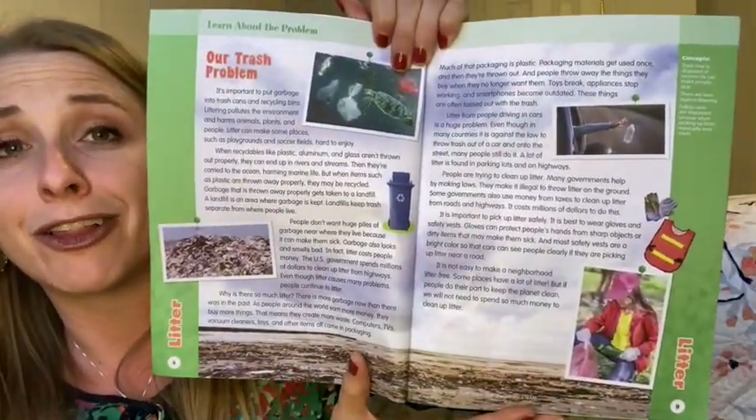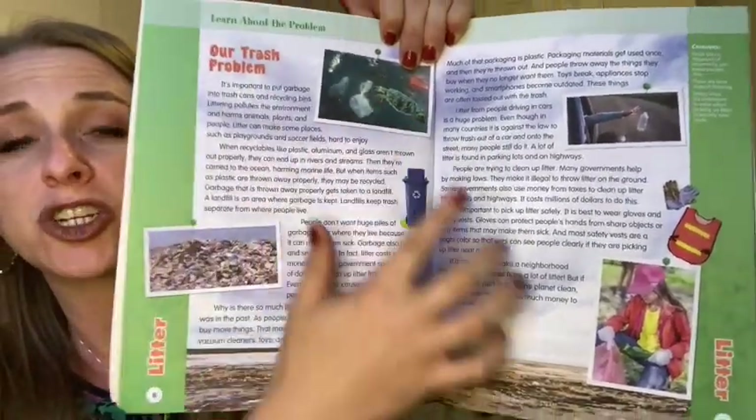Then we learn about litter in general — the bigger picture of litter. Whereas the first reading was one specific example, here is reading about the bigger picture. Please notice the color — these are actual photo pictures that accompany the reading. I love Evan Moore; I think they do a great job of presenting the content.